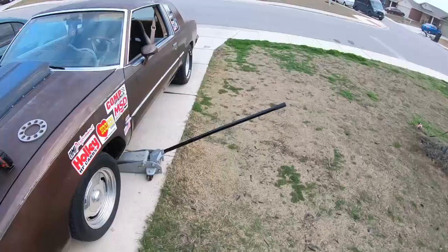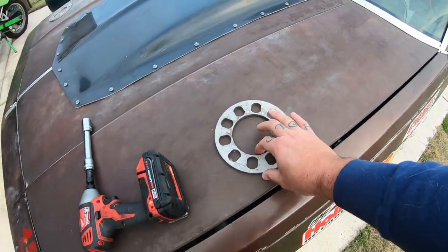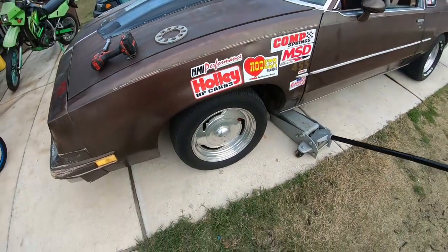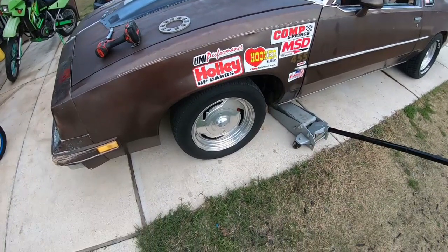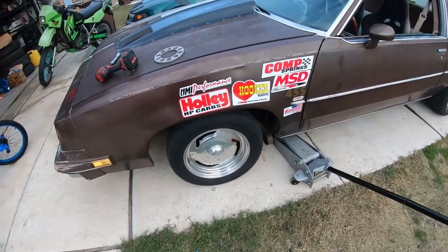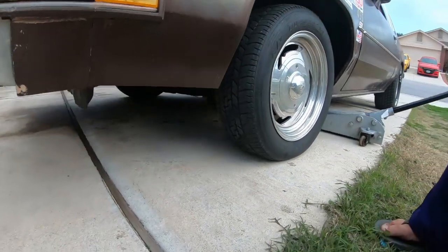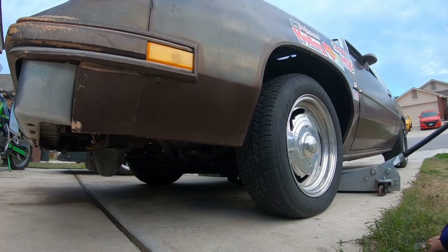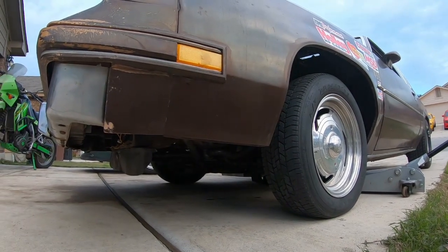Alright guys, I have these little — I think they're quarter inch — quarter inch spacers that I'm gonna throw on these front tires, mostly just because I have them. These rims came off of some kind of Ford and the backspacing is not ideal for this, so I'm gonna set you guys up and you can watch this extremely exciting process I'm about to do.